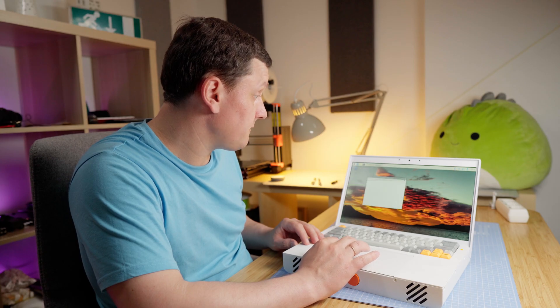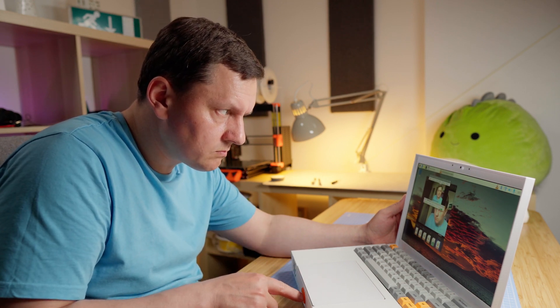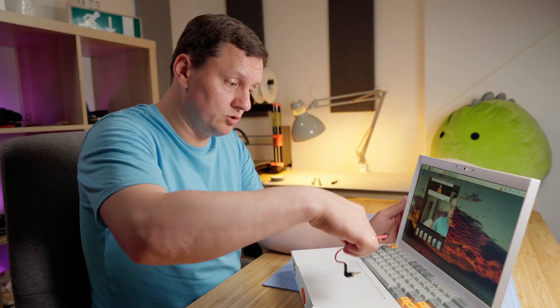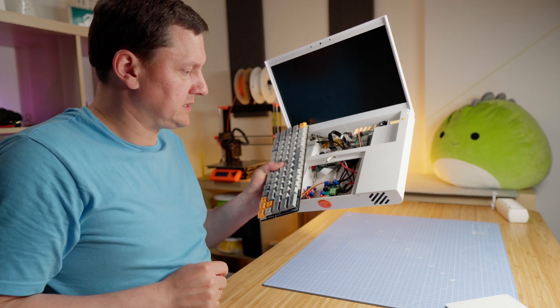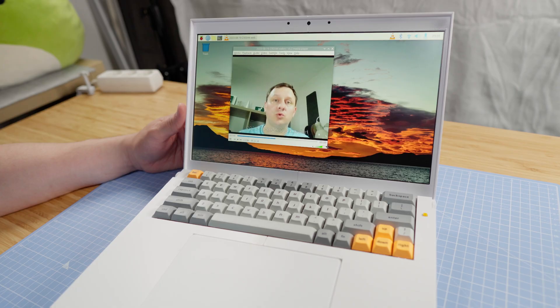Let's check if the webcam works. Let me try to record some video with the microphone — testing, testing, one, two, three. I don't hear anything and the reason is this cable — it's on the table but it should be inside. I forgot to put the red cable into the amplifier board. Testing, testing, one, two, three — works.